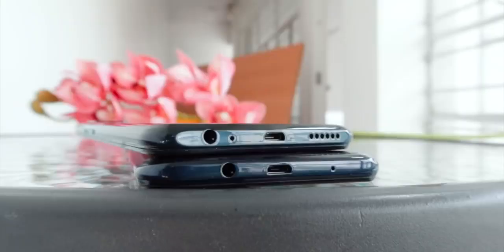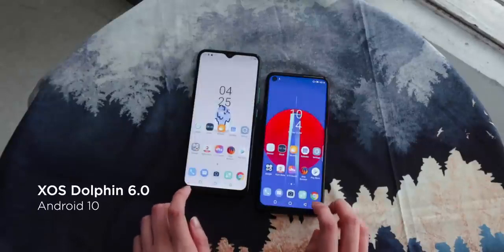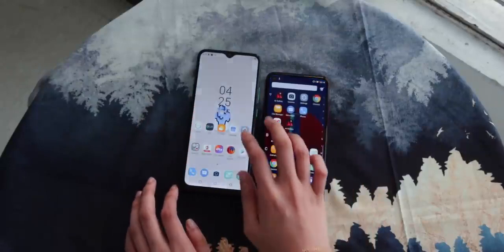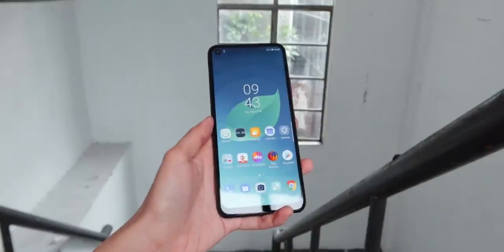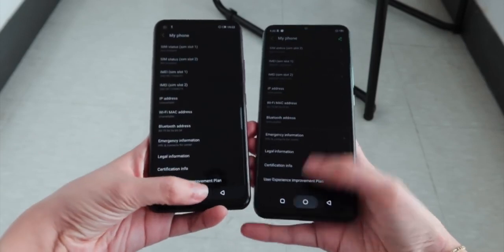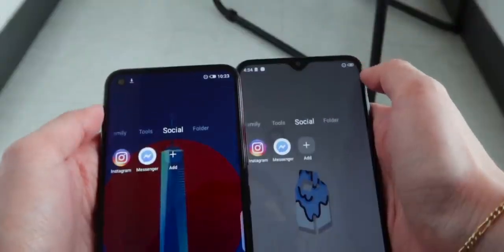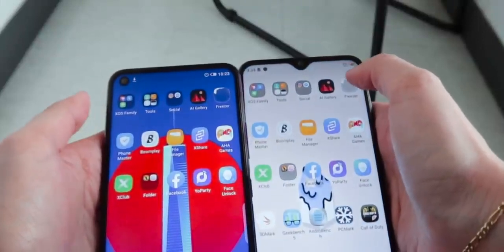We highly recommend taking advantage of their headphone ports. The Hot 9 and Hot 9 Play run on Android 10 with Infinix's own skin XOS Dolphin version 6.0. Scrolling through, you'll immediately notice tons of bloatware that you can't easily ignore. It somewhat resembles stock Android with all the pre-installed Google features, but some icons are quite confusing and the overall UI looks heavily customized. If you're new to Infinix's XOS skin, it will really take some getting used to. Despite the bloatware, there's a useful feature called Freezer that allows you to freeze apps from working in the background to keep your device optimized.